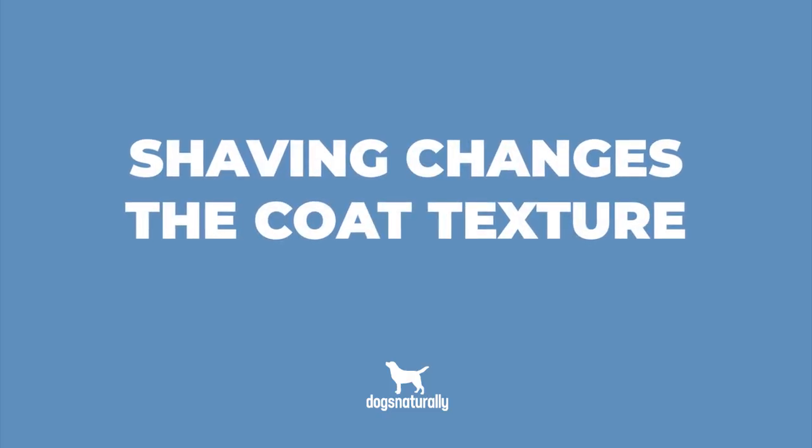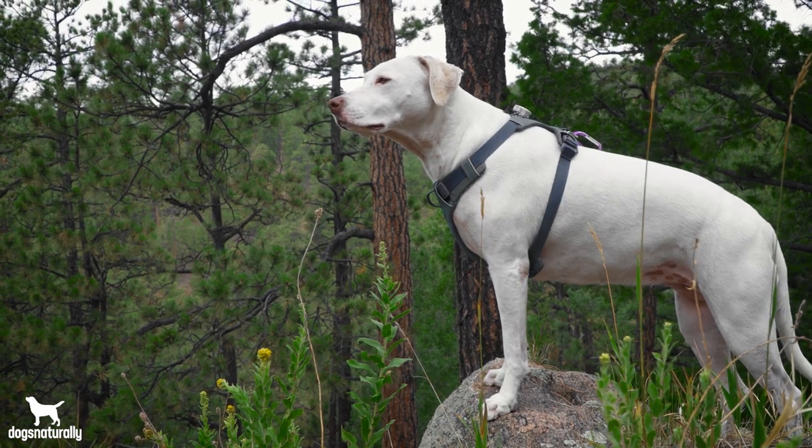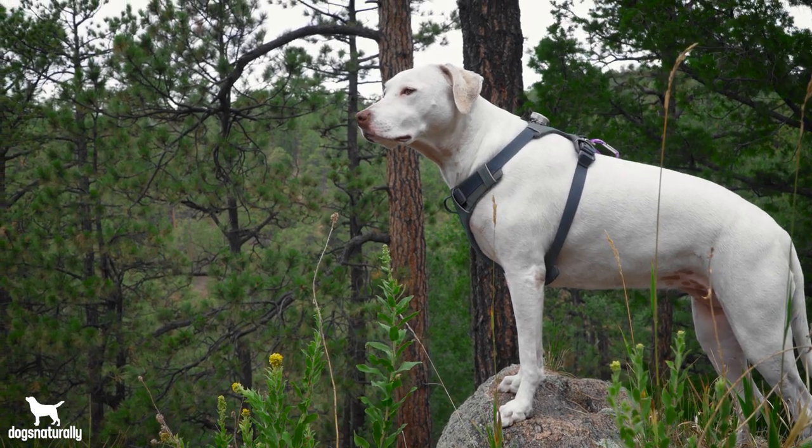Double coats are special because they grow to a length and don't get any longer, so shaving changes the coat texture. If you've ever shaved your double coated dog, you probably notice her coat starts to grow in pretty quickly. Unfortunately, what happens next is the undercoat grows back first — that soft, fuzzy fur that stays next to the skin and keeps your dog warm. Then the guard hairs start growing back, and you'll start seeing them mixed in with the fluffy undercoat.